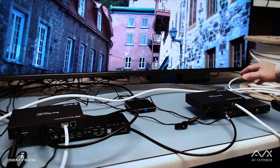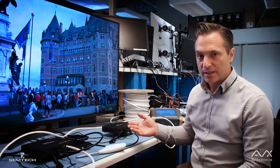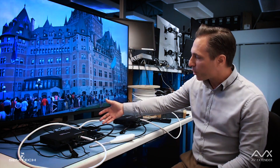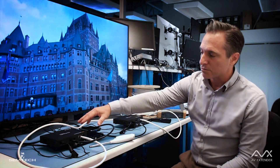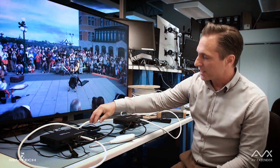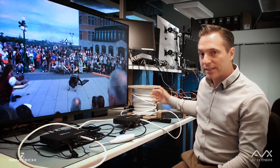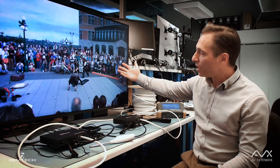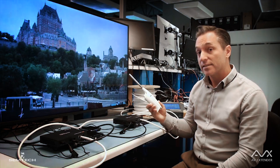Here is the setup to test the performance of AVX versus HDBaseT speed — and by performance, I mean, more importantly, noise immunity. We have a 4K player pushing 4K 6444 video content onto transmitters. The player is connected through an HDMI cable. Both AVX and HDBaseT will be connected to a 70-meter CAT 6A shielded cable. Once the content hits the receivers, it is sent back through HDMI on the TV that we see. The thing I'm going to use to generate noise is a barbecue lighter.